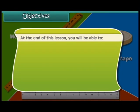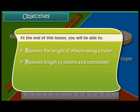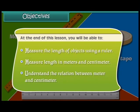At the end of this lesson you will be able to: measure the length of objects using a ruler, measure length in meters and centimeters, and understand the relation between meter and centimeter.